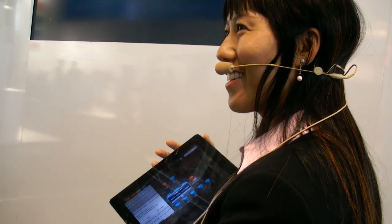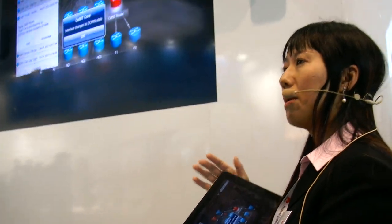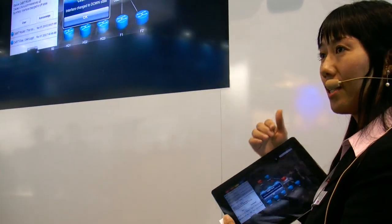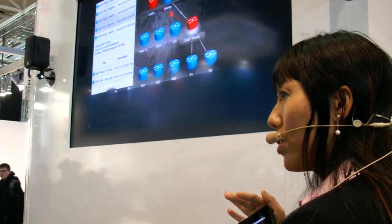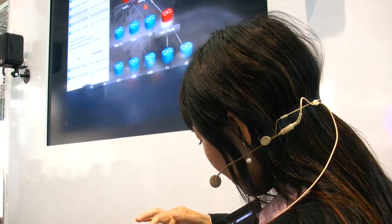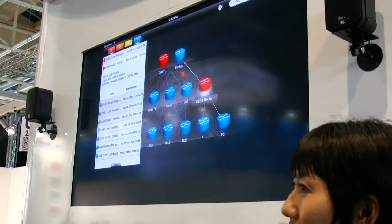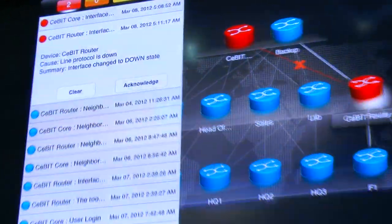It has the intelligence to find out where you are available — you might be on a phone call, on email, or on some other device — and push this notification to you. We will not only show you that, we also tell you exactly what's going on. In this case, it tells you the interface changed to the down state. Looks like there's a problem on the connection. Even though you're not a network expert, you can see the problem.